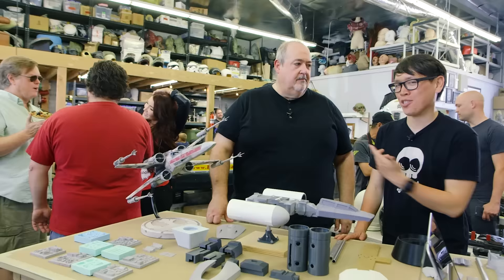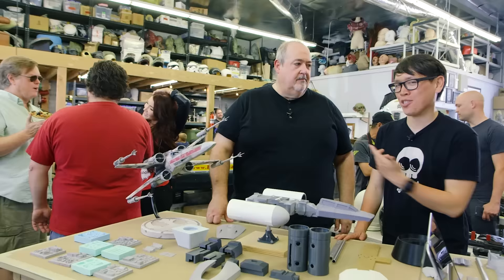Well, thank you so much, Dave, for sharing your projects with us. You can follow Dave's projects on the RPF. He's also posted some stuff on Tested as well. So good to see you in person. More stuff from the RPF Party 2016. I'm Norm — bye!